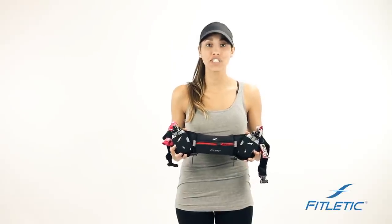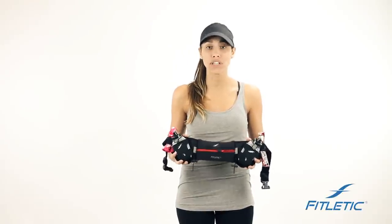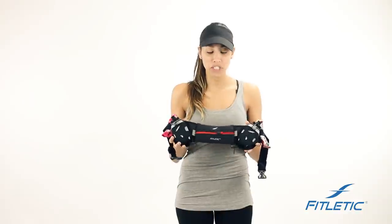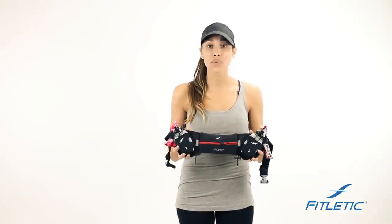Hi guys, we're here with Soetletic today to share a few tips and special features that have been designed in all of our belts to unleash your performance. All of our belts are designed from premium neoprene material, which means they're water resistant. However, if the belt is submerged, your products will get damaged.